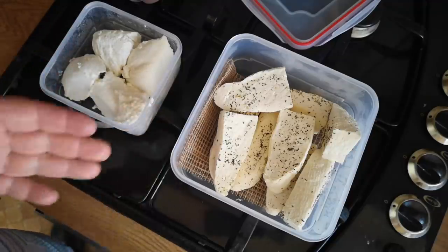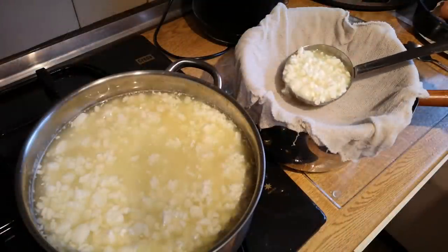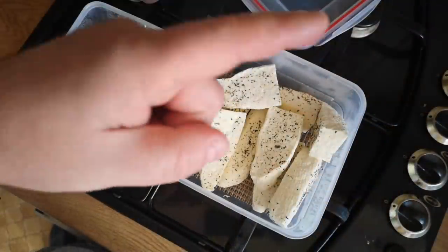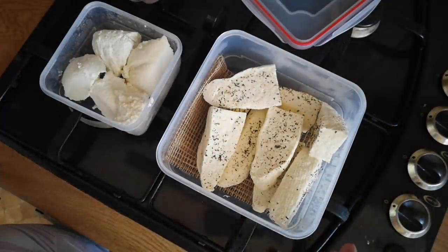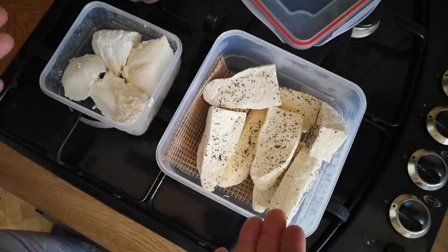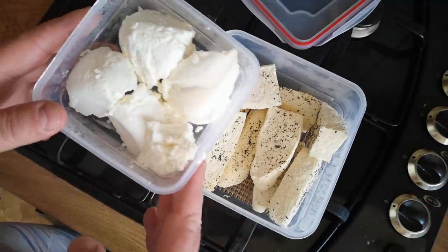I've got some homemade ricotta here and a homemade halloumi-style grilling cheese that I made in yesterday's video. Today I'm going to take both of these cheeses and make a recipe using each of them, starting with the ricotta.